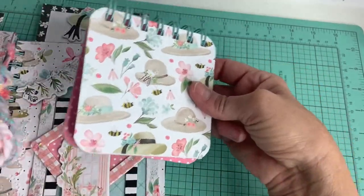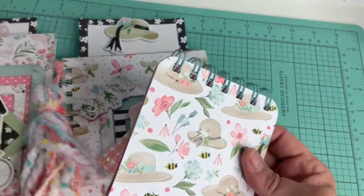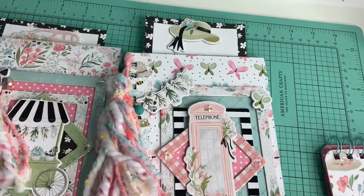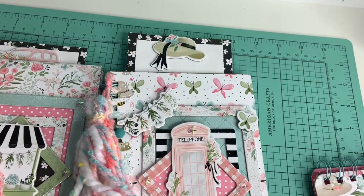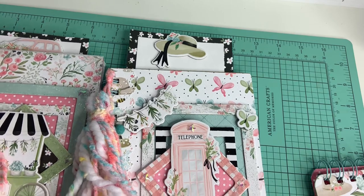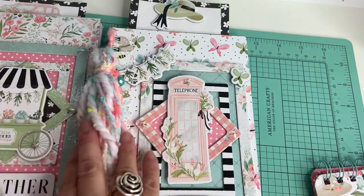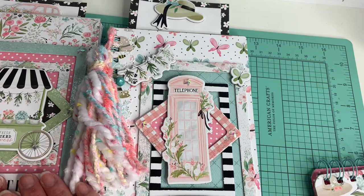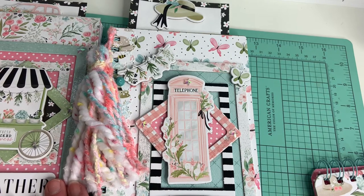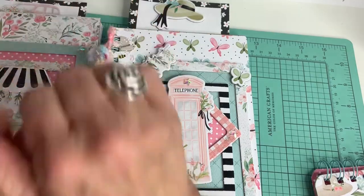I just wanted to come share what we did — it was so much fun, thank you Anna! I'm really happy I was able to use the Cinch because I was just looking at it for so long. Anyway, thank you guys, please don't forget to like and subscribe. I hope you guys have an awesome day, I love you guys, see you on my next video, bye!